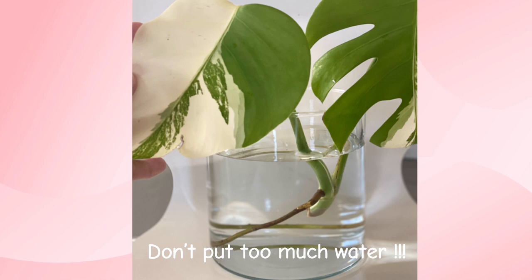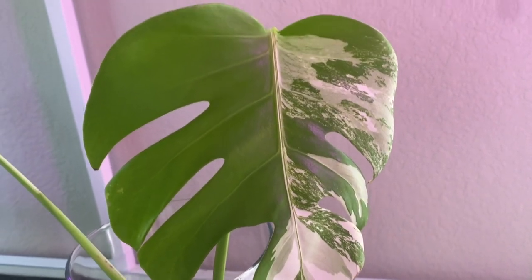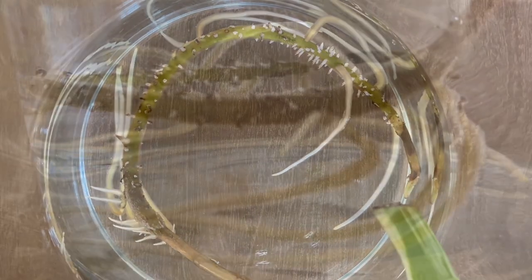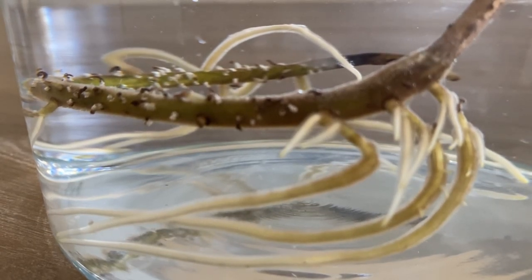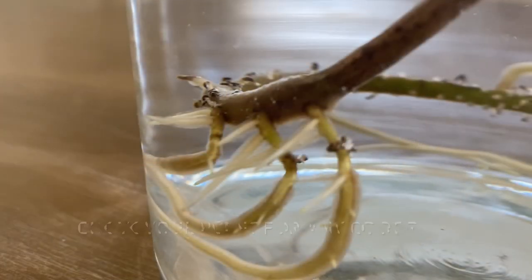With my cutting, I only submerge the aerial root into the water. So my water level is below the cut of the stem. That way, if I experience root rot, I still have the stem that I can develop some roots from. I change the water weekly and clean the container as needed. Each time I change the water, I always check for possible root rot.